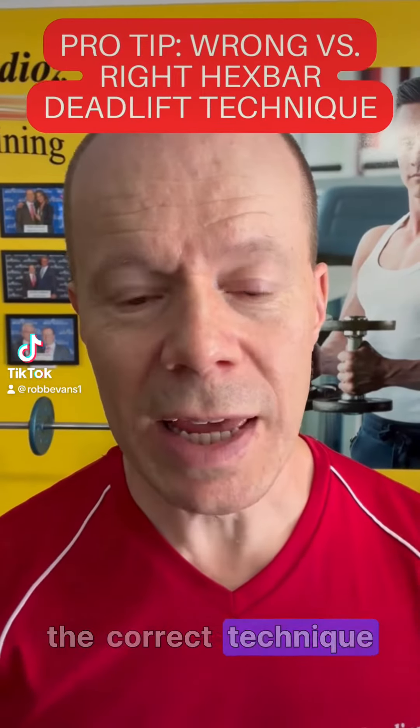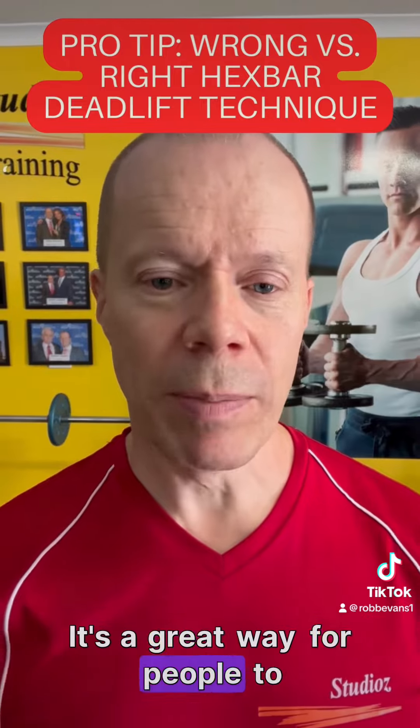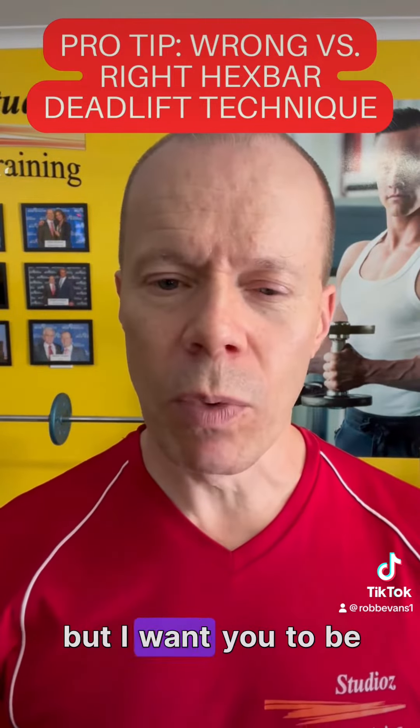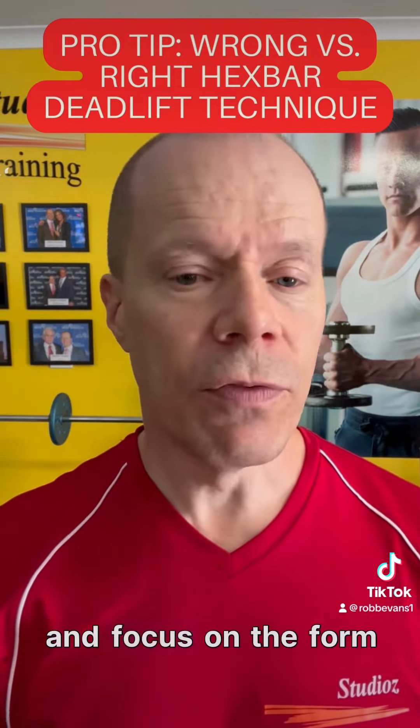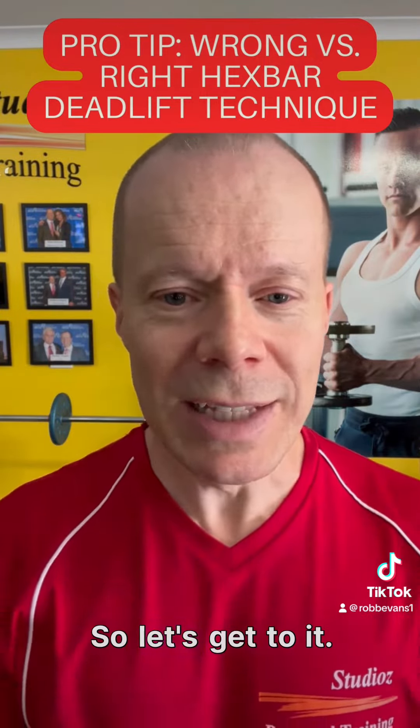Today I'm going to show you the correct technique for doing a hex bar deadlift. It's a great way for people to start out in doing deadlifts, but I want you to be very careful and focus on the form and not loading the weight as quickly as possible. So let's get to it.